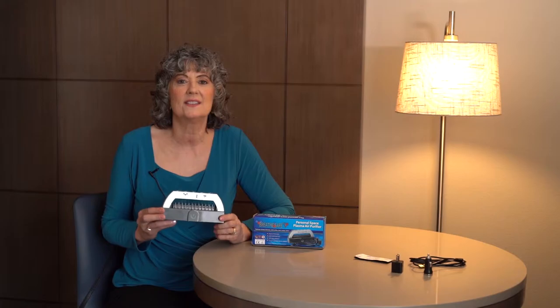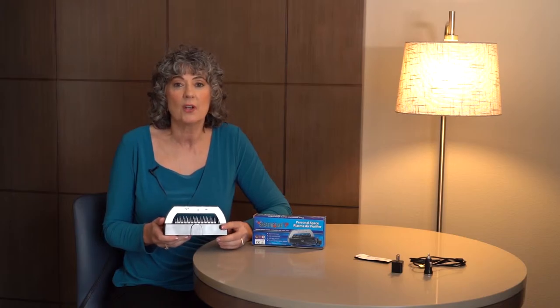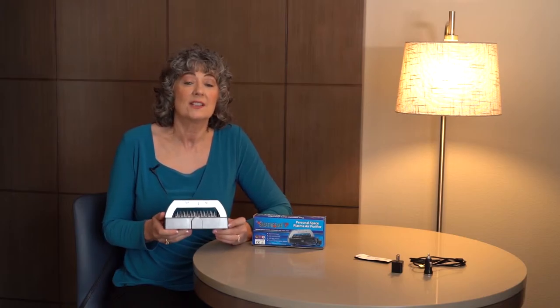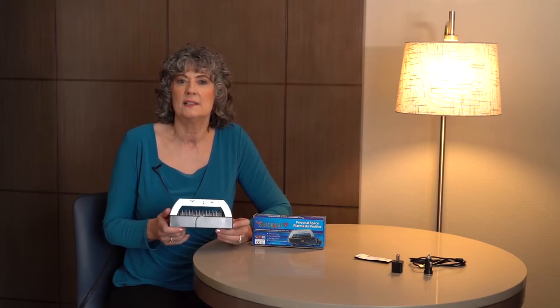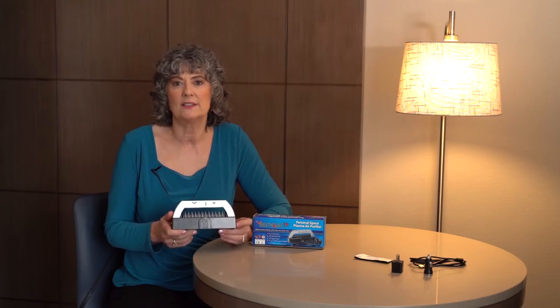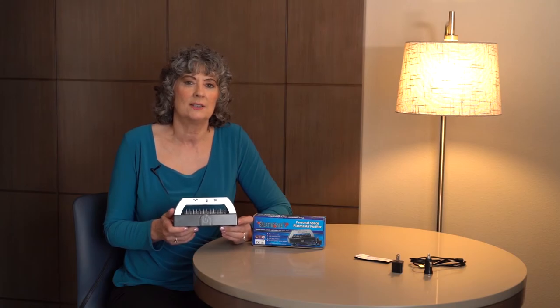As the name says — breathe safe. It's very small, weighs less than a pound, and you can put it in your sauna or sleep with it in your bed. You can look at the reviews on the website to see the change in people's lives. Ionized oxygen just makes everything work better in the body.